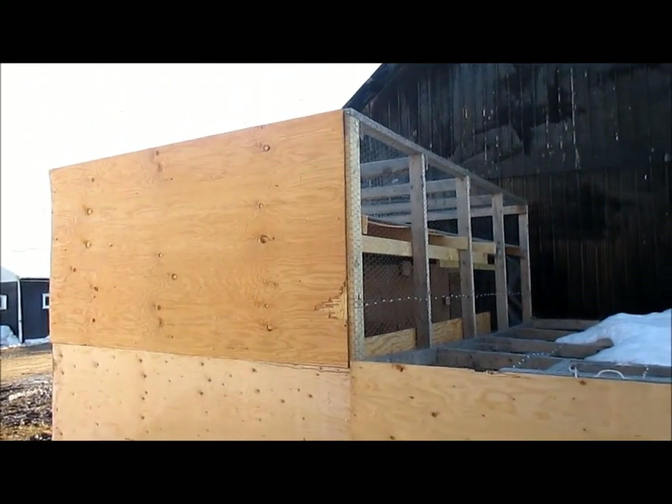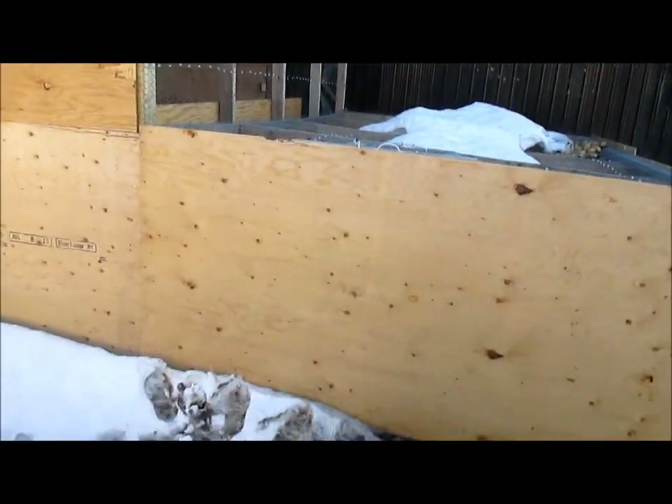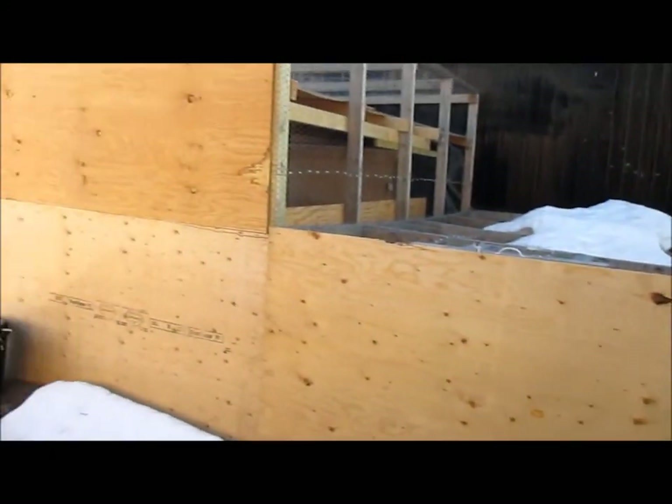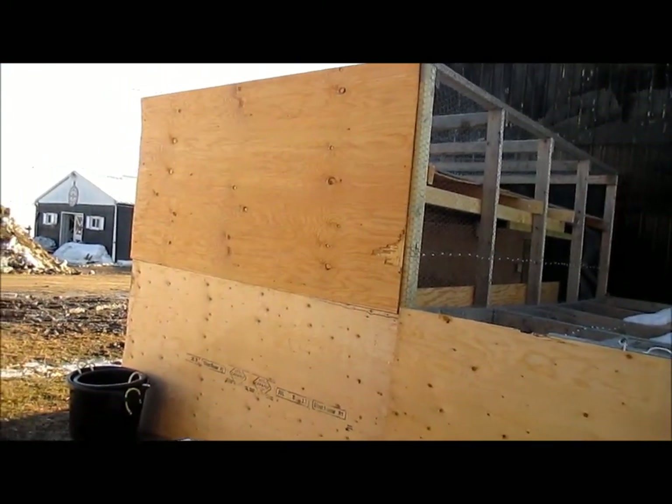I'm not sure — I might even put shingles on it, depending on how expensive they are. If not, I'll just caulk all the joints and it won't be a problem. Anyway, that's the overview. Feel free to leave comments, suggestions, or tips if you've built a chicken coop in the past.